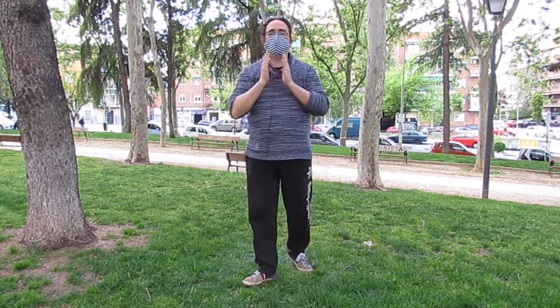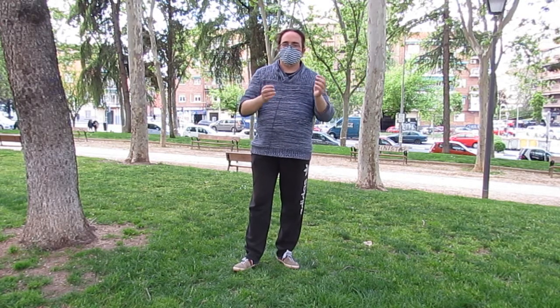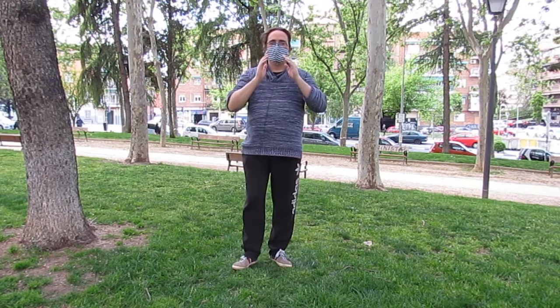Nunca vamos a enlazarlos. Los pasos cruzados están aislados en la forma; no hago dos pasos cruzados seguidos, como sí que hago cinco nubes o los cepillados.